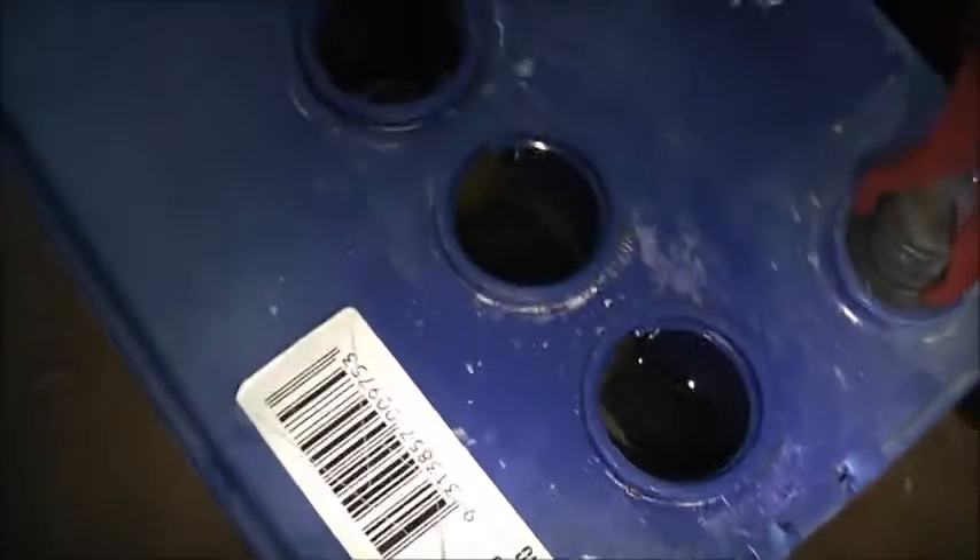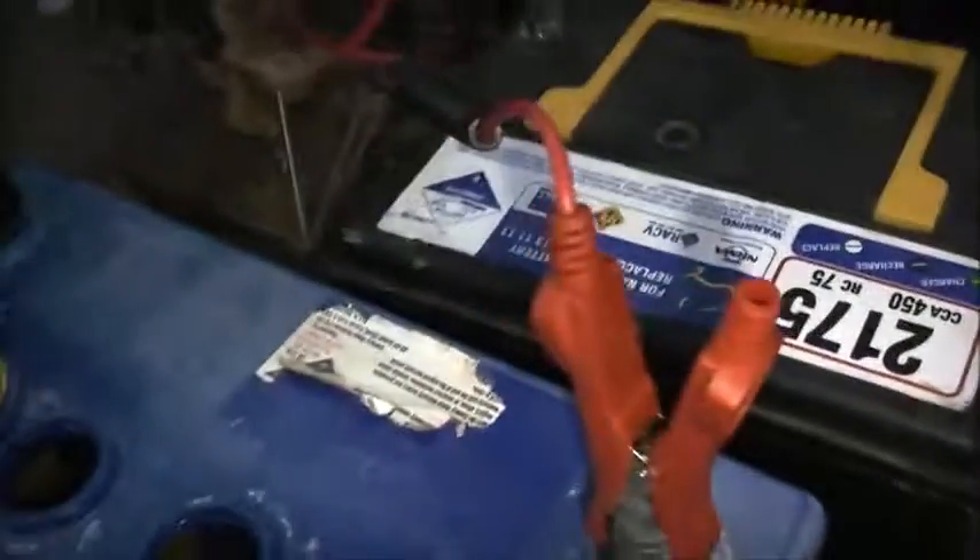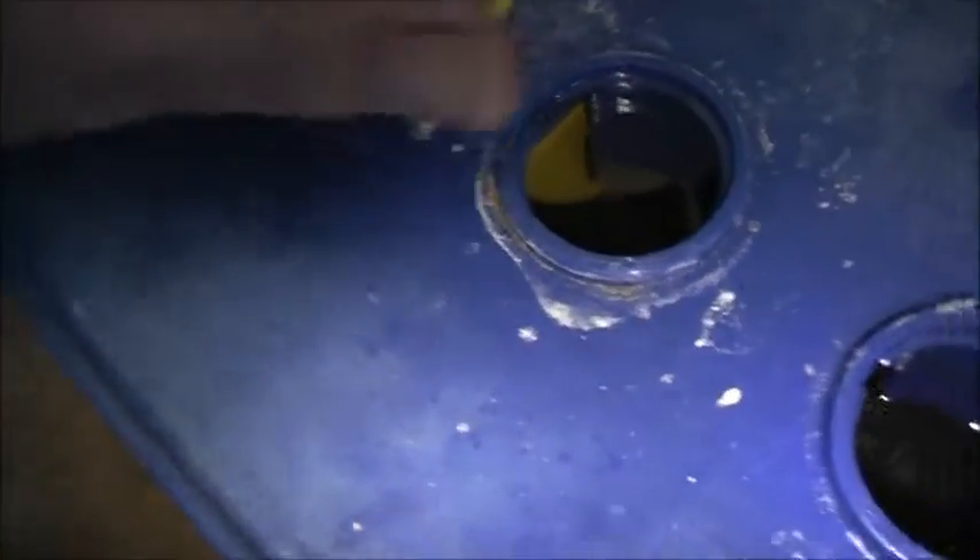There's no acidity in these either - not even eating the dirt away. It's neutral. pH neutral.